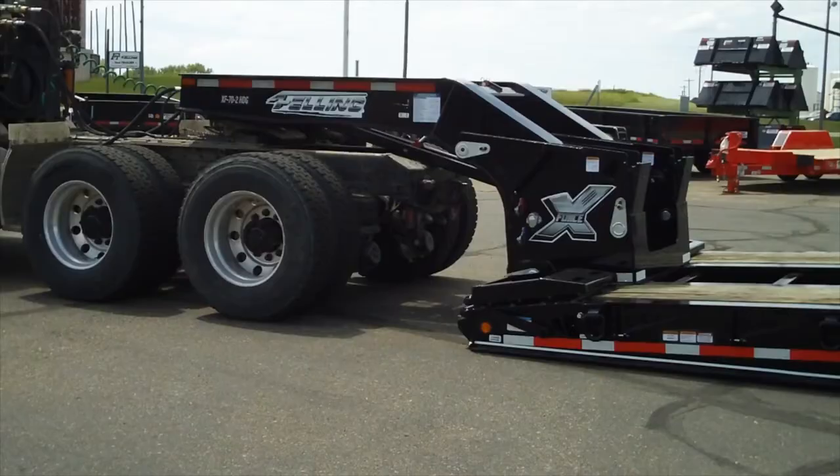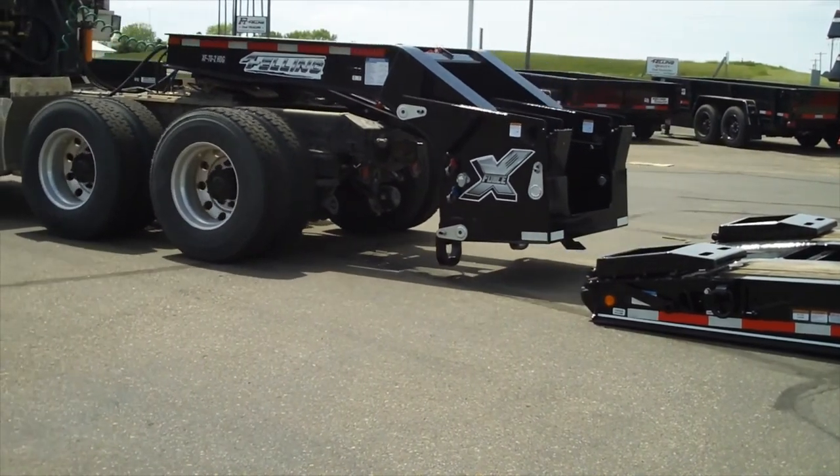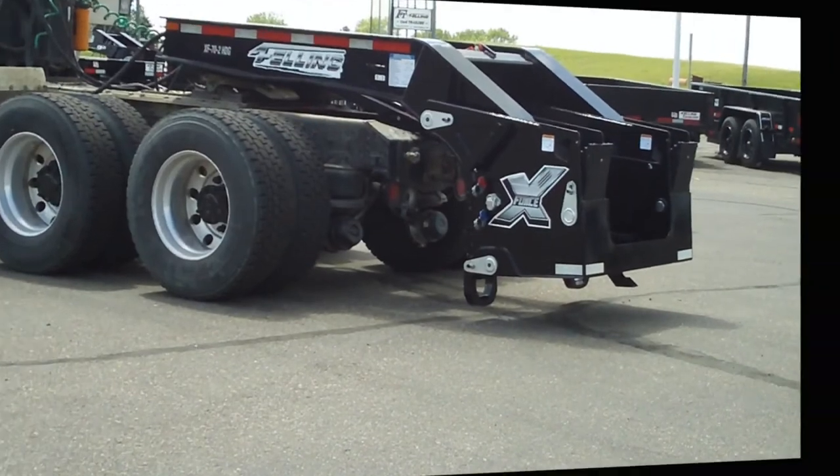Step 8: Slowly drive forward and adjust the lift arm accordingly so the gooseneck load plates clear the ground by one to one and one-half inches, but do not drag on the ground.